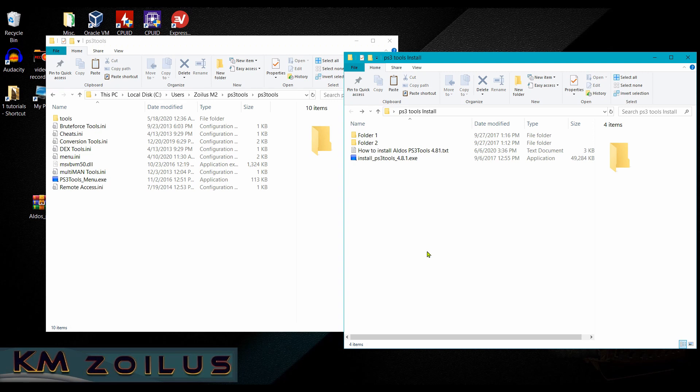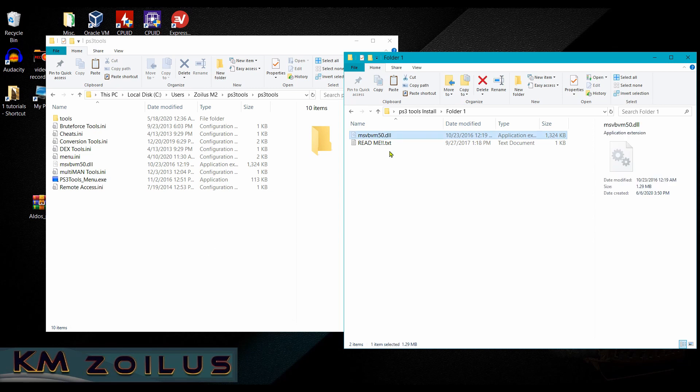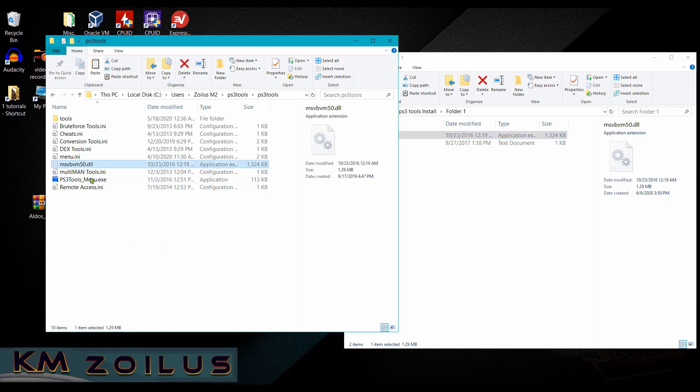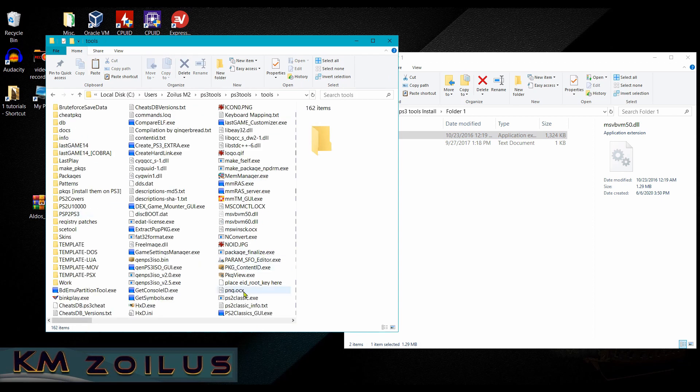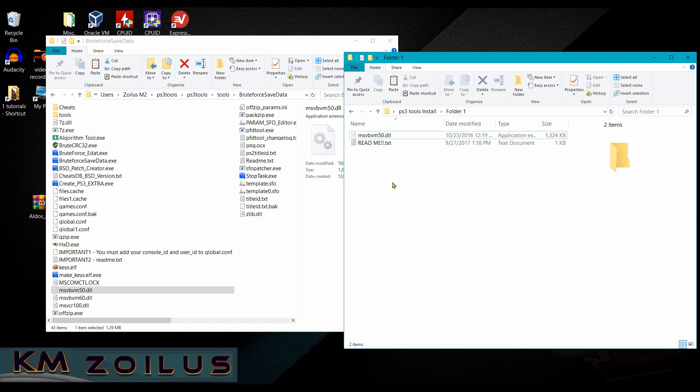In the past I've had issues where certain tools don't function because a file is missing. I've provided that file — come back to the folder you extracted from the zip, go into Folder 1, and there's the msvbvm50.dll. You can use the one I provided, which is clean, or find it online from a safe source. Copy it and paste it into the main PS3 Tools folder, then into the Tools folder, and then into the Brute Force Save Data folder. That avoids a pop-up saying the msvbvm50.dll is missing and prevents those errors.